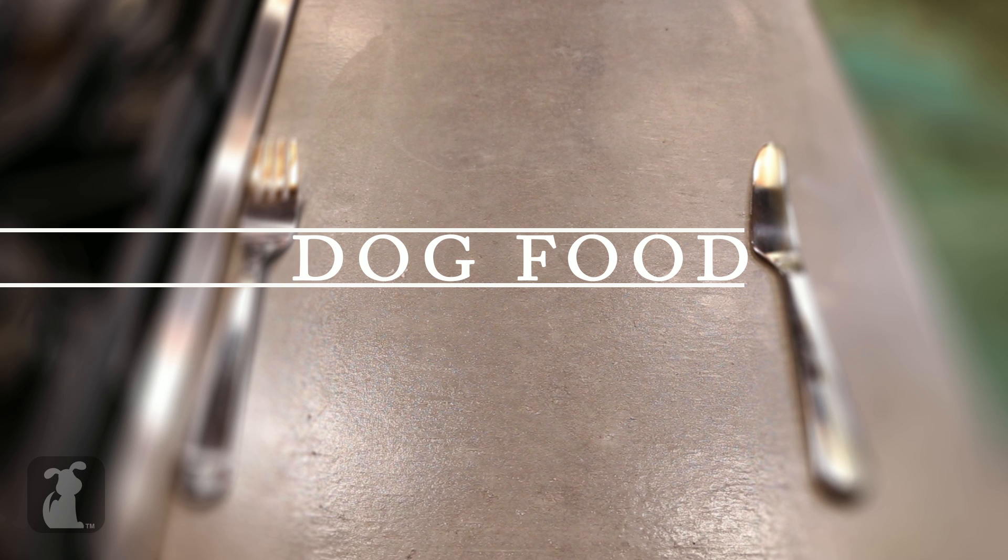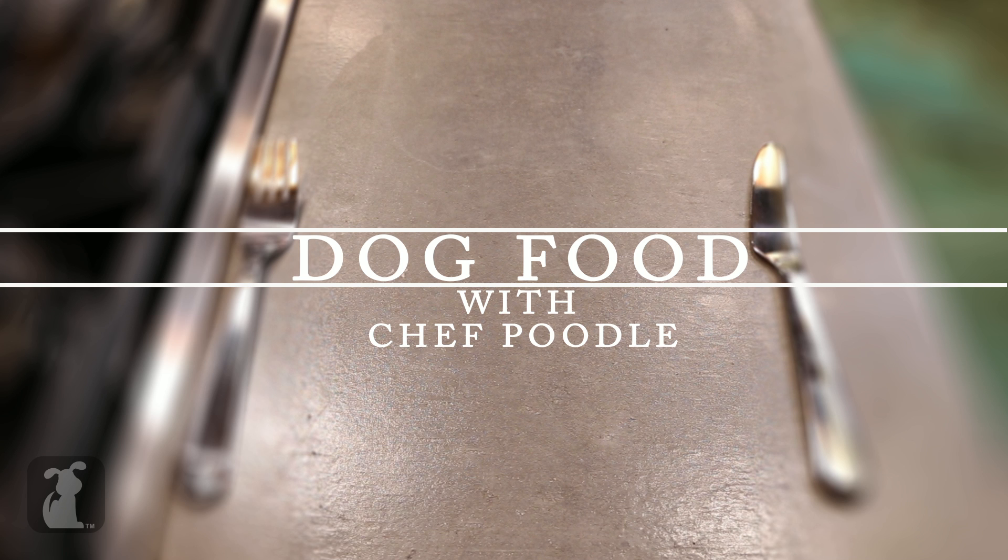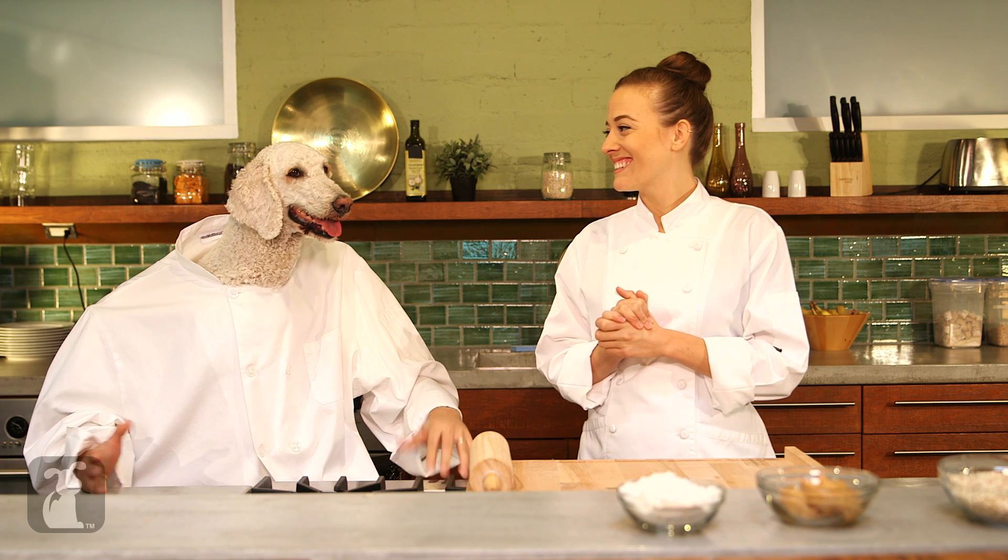Hey everybody, welcome to this episode of Dog Food. I'm Chef Poodle and this is my talented sous chef, Chef Jan. Thanks, Chef. Here on Dog Food we strive to make delicious and nutritious food that you can eat with your human companion. That's right, Chef, and boy do we have a treat for you today.